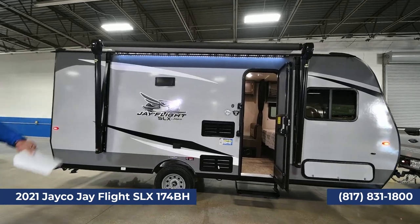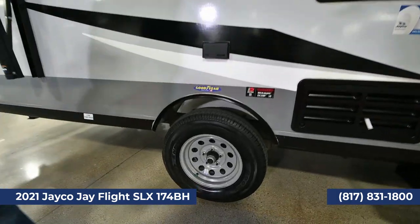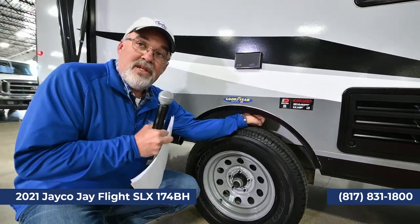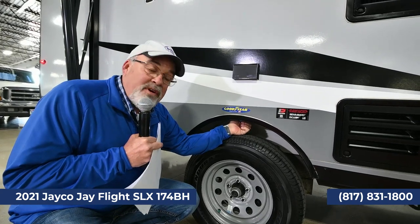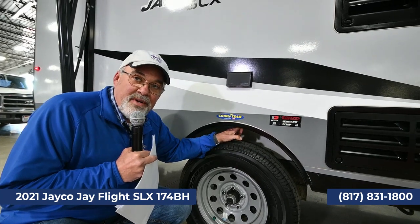It's a full fiberglass body trailer, single axle, and some of the great features include Goodyear tires — not the cheap imported ones — these are American-made Goodyear tires with a six-year factory warranty. You'll notice on all Jaycos, the top here is galvanized steel. When you have trailers on the road and tires blow up, this keeps from damaging your trailer up here.